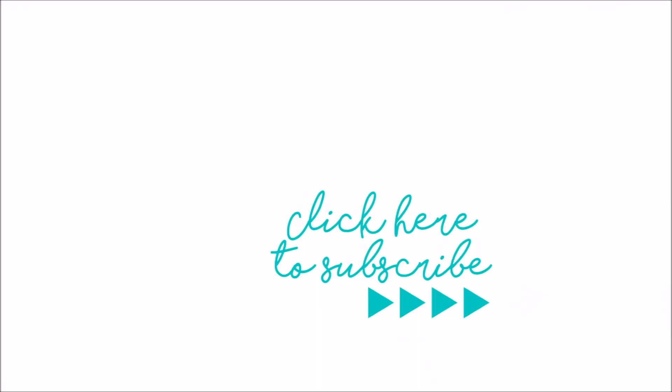Be sure to head on over and check out the Creative Retreat Kits blog to see more close-up photos and more information about this entry. Subscribe to this channel if you're not already subscribed and give this video a thumbs up if you enjoyed it. Until next time, thank you so much. Bye.